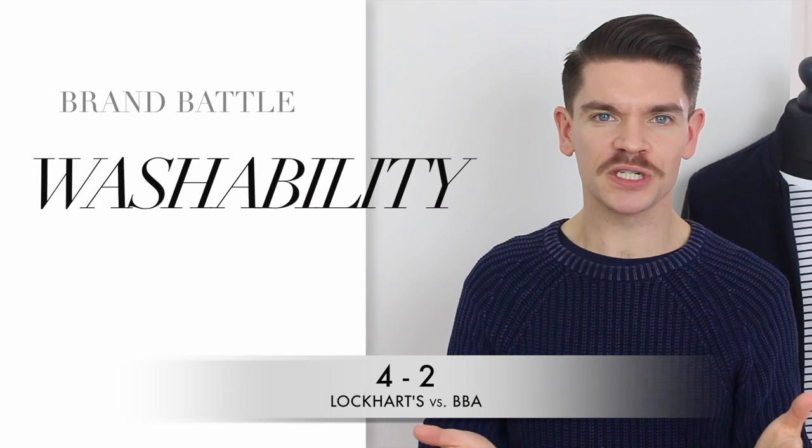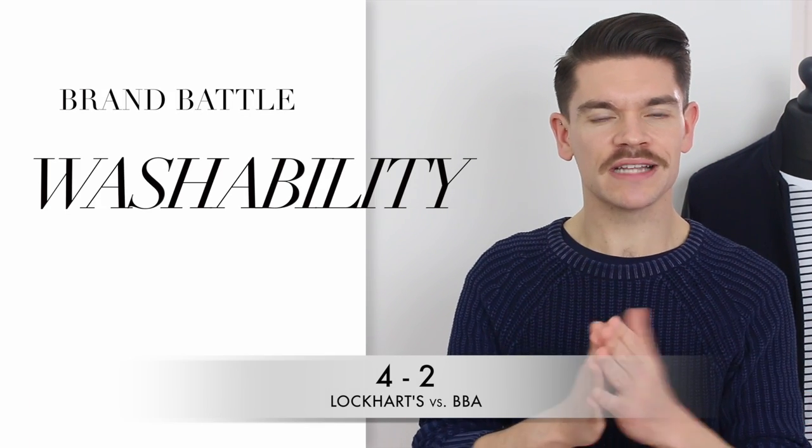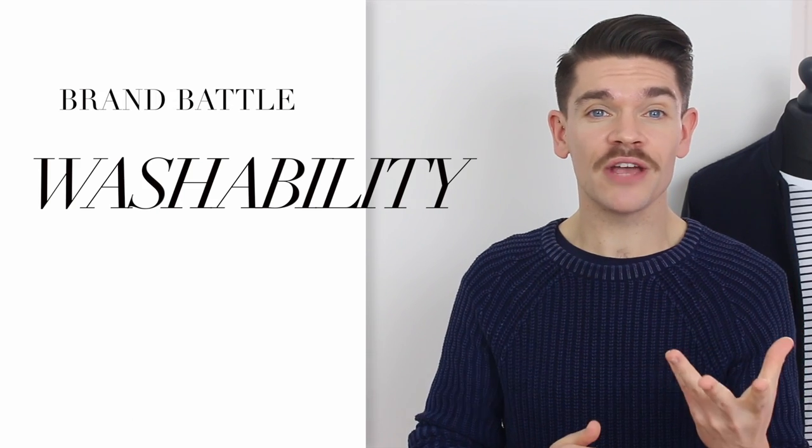You probably know where the point for washability goes here. Lockhart's, which is slightly higher in beeswax, does wash out and actually doesn't do that badly just with water, but to fully remove it you need a shampoo. Versus the BBA one, which really doesn't even need a shampoo — it just comes out, no bother. So the point for washability goes to BBA.